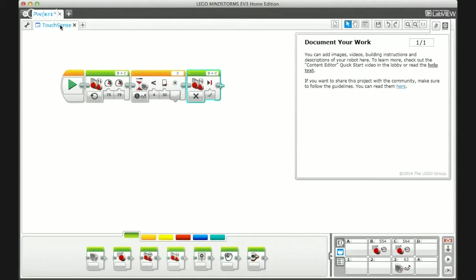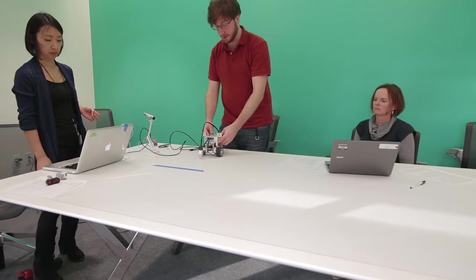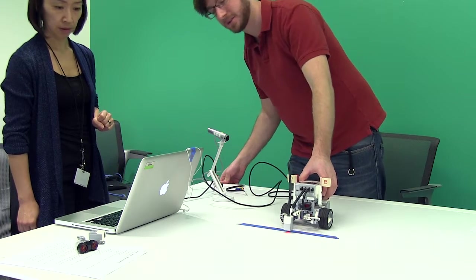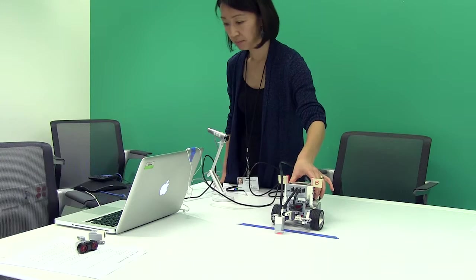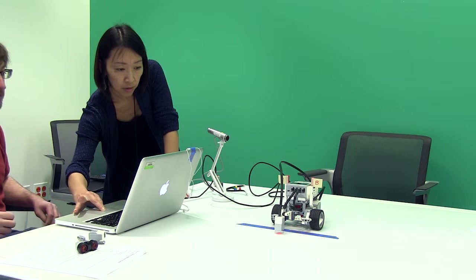We download the program — it has the same name so it overwrites the touch sensor program. There's the robot with the light sensor, and there's the blue line. The robot drives and stops at the blue line, though there's a little delay because the sensor is past the line — the robot was driving so fast that by the time it processed the line detection it had already passed. When using sensors it's better to have your robot drive a little slower.